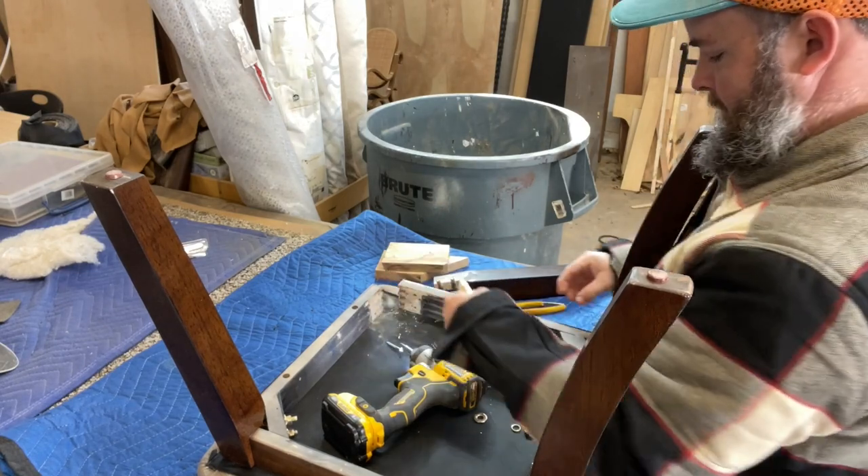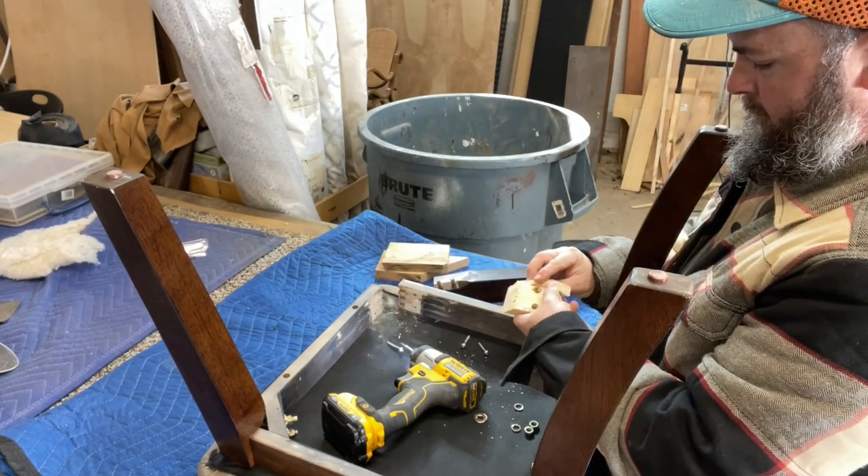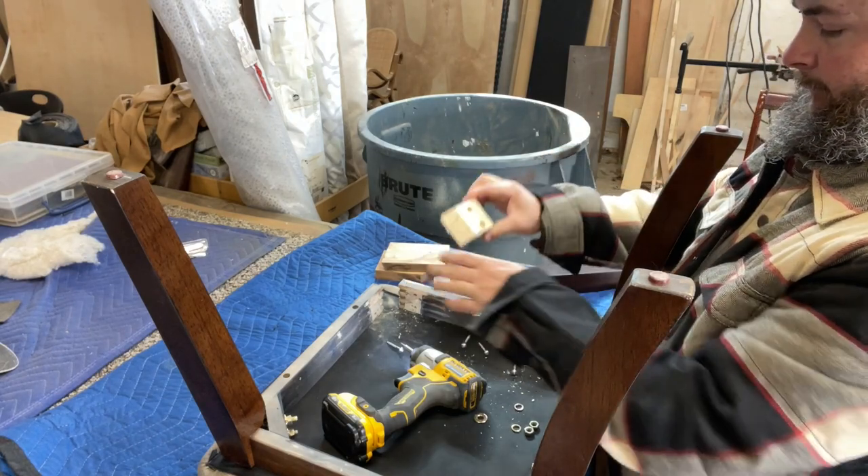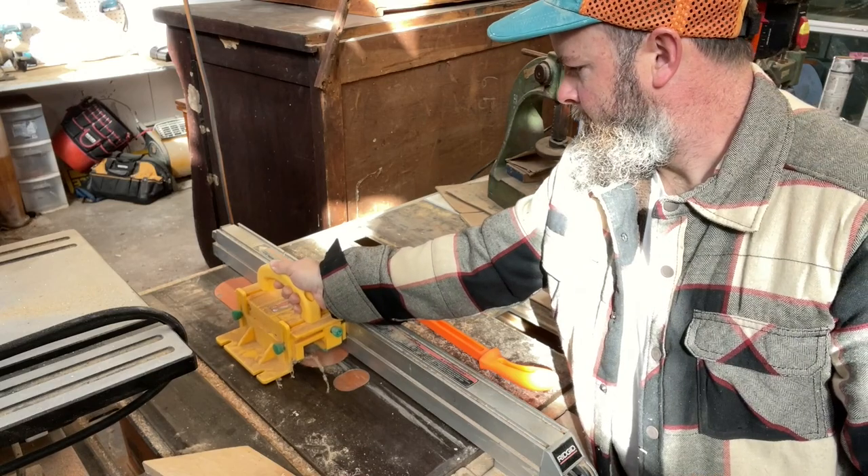This is what the leg looks like — real simple. It's got a couple hanger bolts that are threaded into the leg and they basically just push through the frame piece.